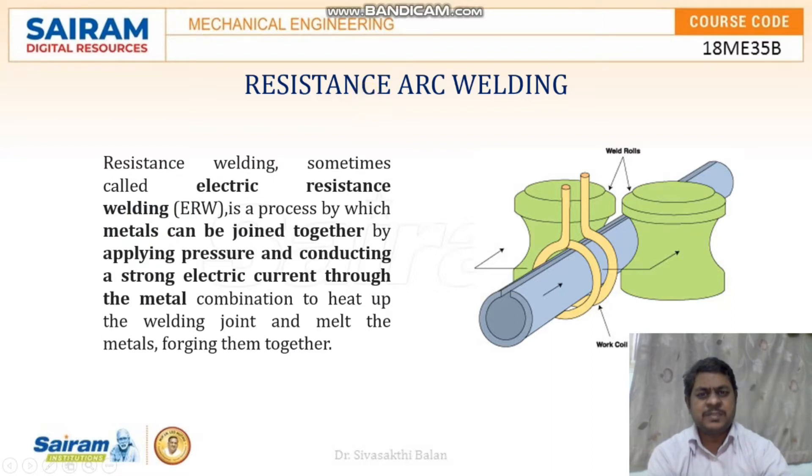Resistance welding, sometimes called electric resistance welding, is a process by which metals can be joined together by applying pressure and conducting a strong electric current through the metals.